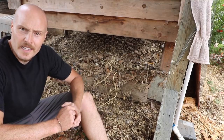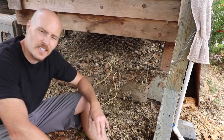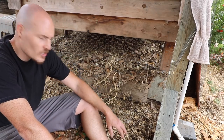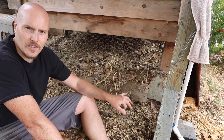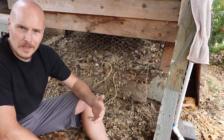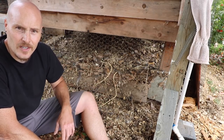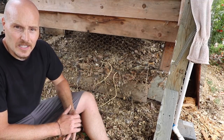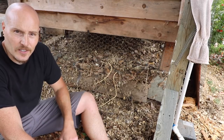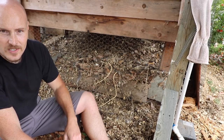Now the next area to excavate, now that the front is empty, is underneath the coop directly. This is very different material — it never gets wet under there, so it's much more of a mulch. All this will go up to the corral, and I'm hoping the chickens turning it and mixing it in with the swale can help this stuff break down. That's why I timed this chicken corral when I did — I knew I had to empty out under here anyway, so I might as well stick it all up there.